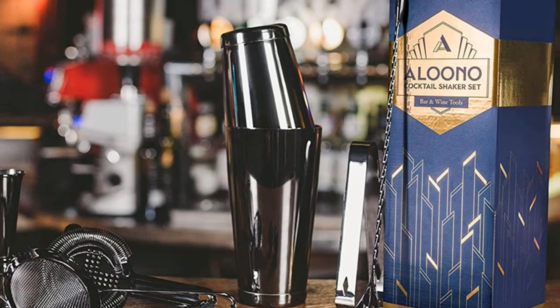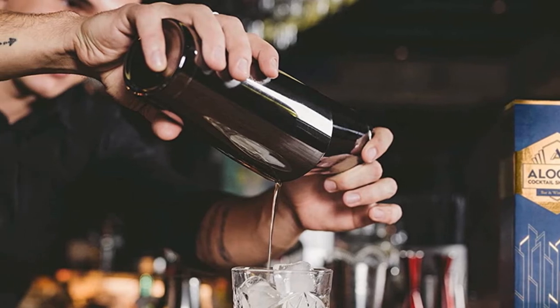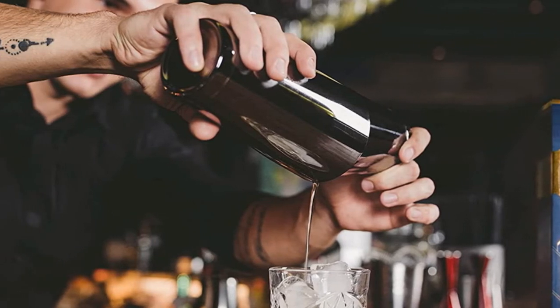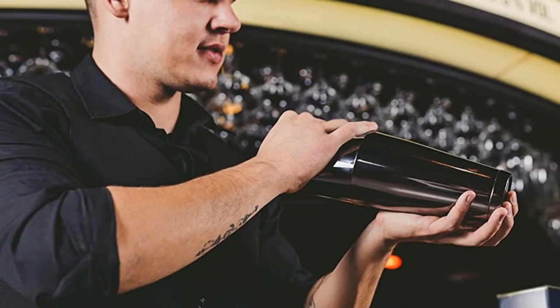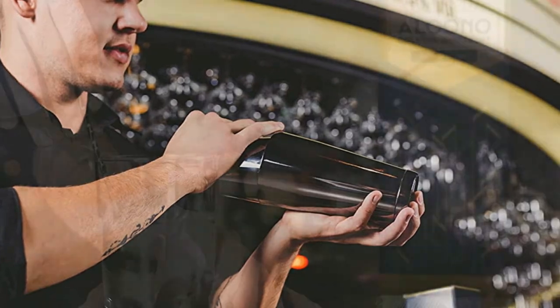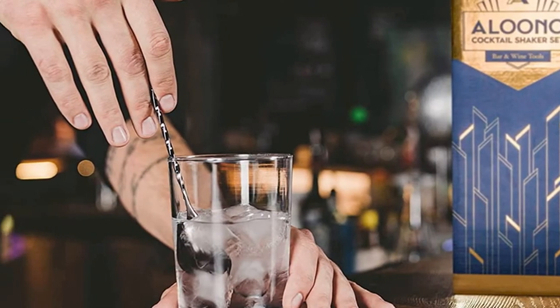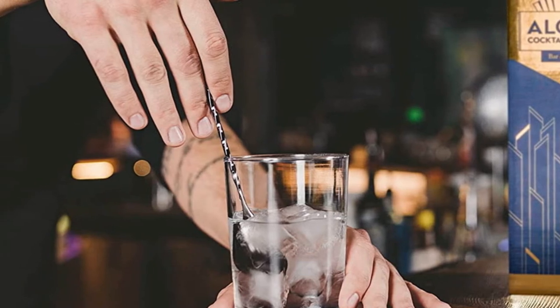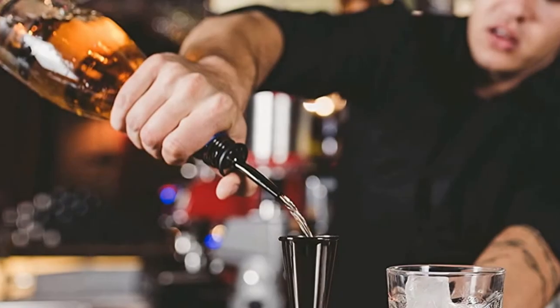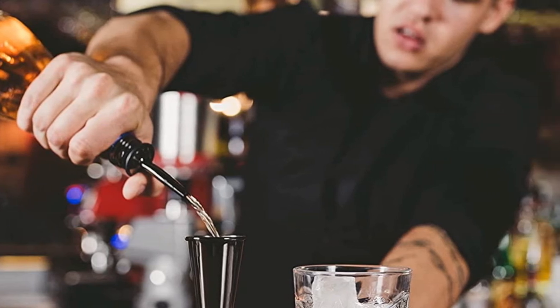The set includes a Japanese-style double jigger whose design is comfortable to hold and pour with. Interior measurement lines of 1/2, 3/4, and 1-1/2 ounces are welcome and accurate. The biggest downside to the Aluno set is that it is hand wash only — one cycle through the dishwasher caused the black coating to discolor. This is a known issue with black and rose gold-coated tins. Despite this caveat, compared to other Boston shaker sets in our test, the construction is higher quality and the fit of the pieces is much better.